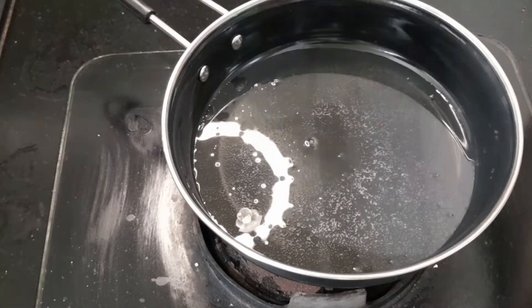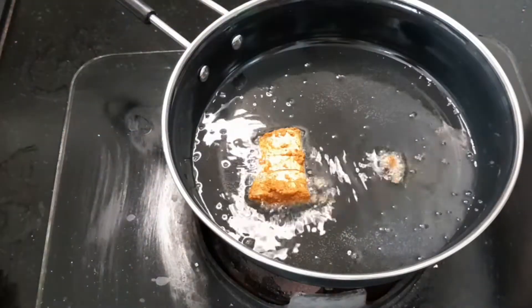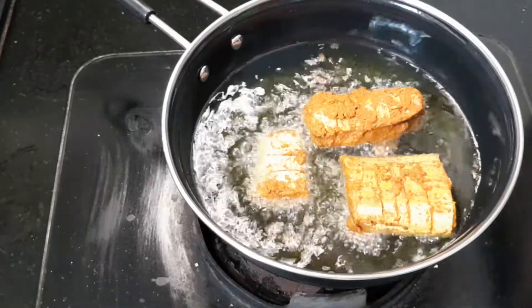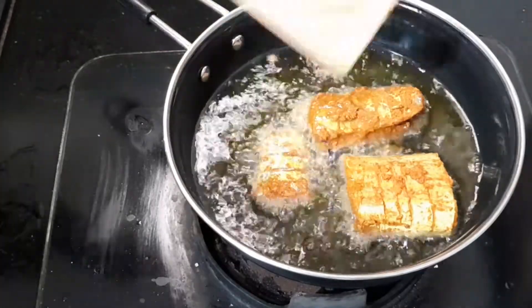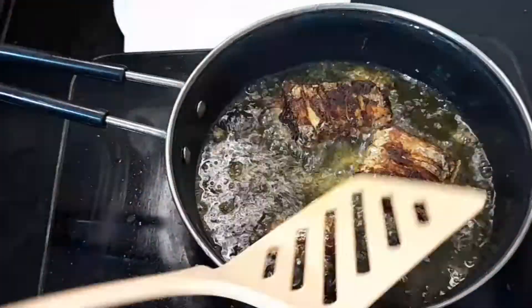Now heat a pan with oil. Once the oil is heated, bubbles will appear — that means the fish can be fried. Alternatively, you can put a little paste into the oil; if it sputters, the oil is ready. Fry the pieces on a medium flame until they turn brown, about 5 minutes, then turn to the other side.